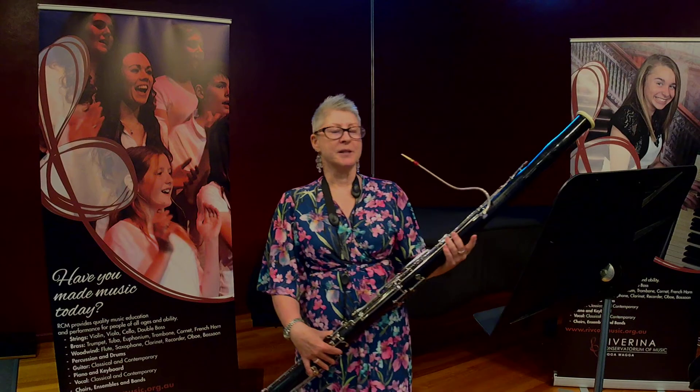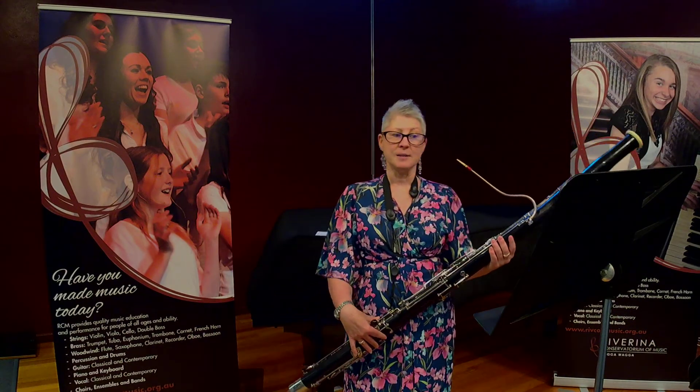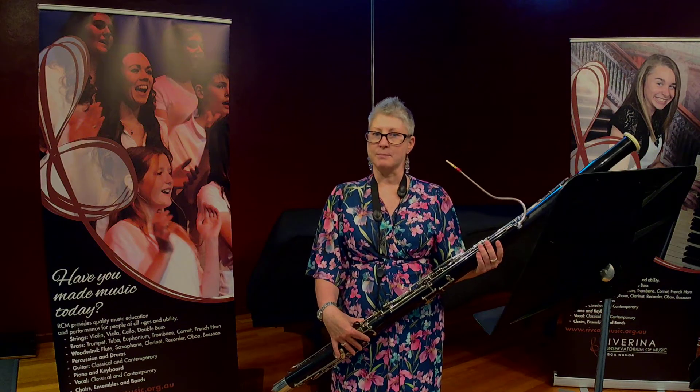Bassoons are actually chameleons. The bassoon can be found in a wide range of small and large ensembles like orchestras and concert bands, and there are even jazz bassoon players.